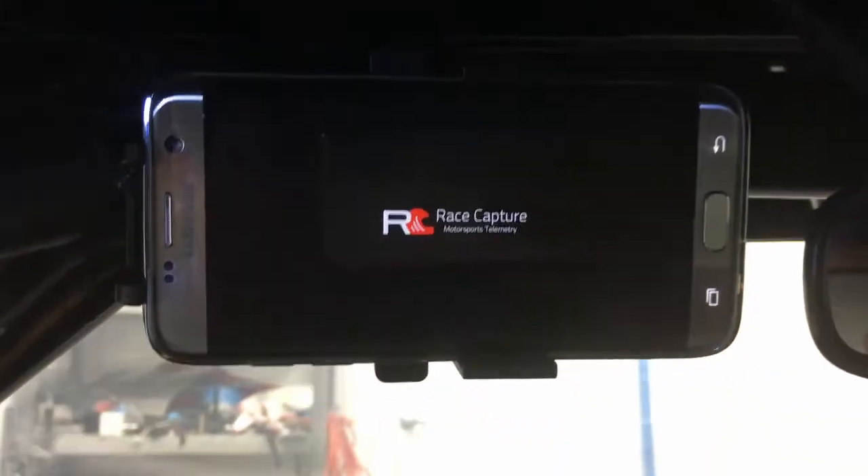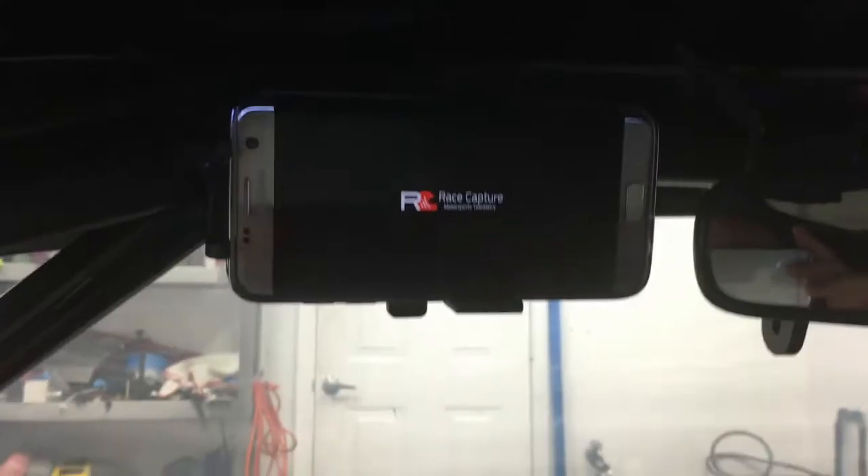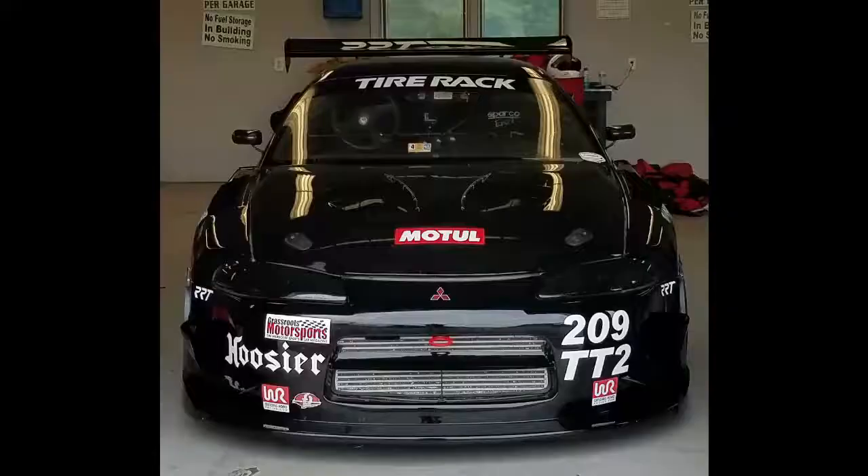Hi folks, John Freund here. I campaign a 1999 Mitsubishi Eclipse GSX in time trial and time attack on the East Coast of the United States.